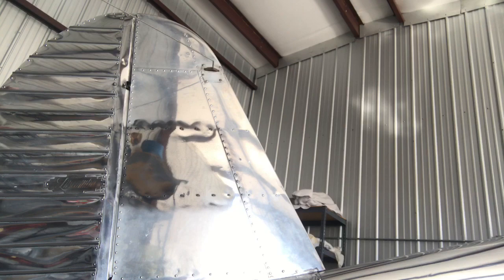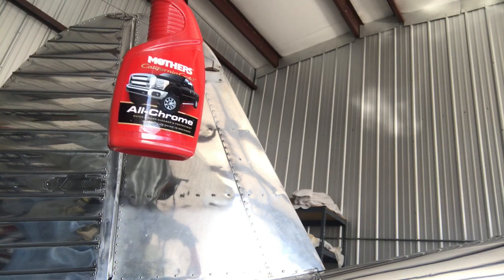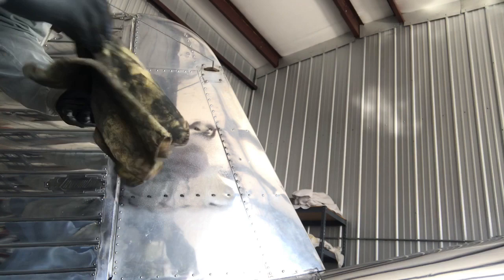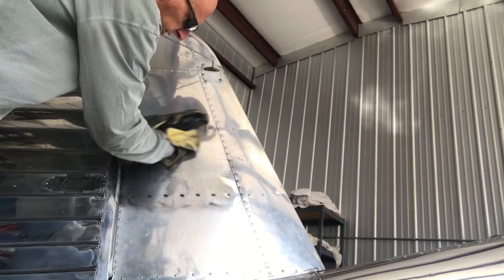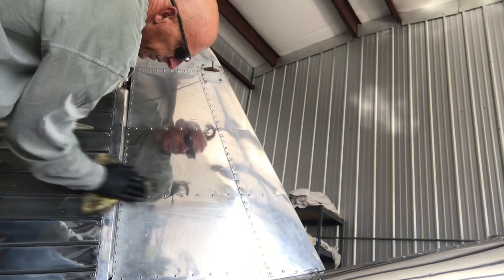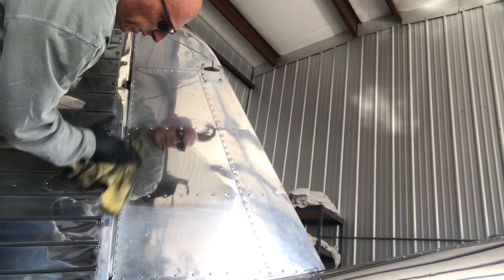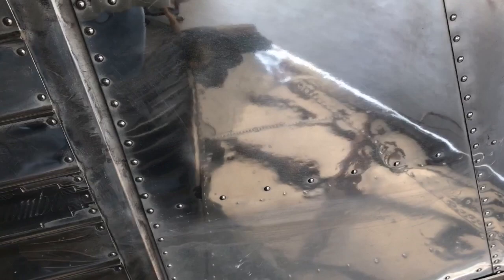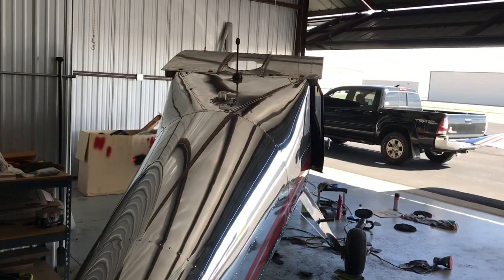There's a great shine on that right now but it's about to get better. I'm back to the Mother's Chrome Shine here for the finishing stage — just hit it with about that much on a relatively clean rag and polish it up. And there is the finished panel. Compare that to that — pretty amazing. I've done that on the whole plane. That's really all there is to it.